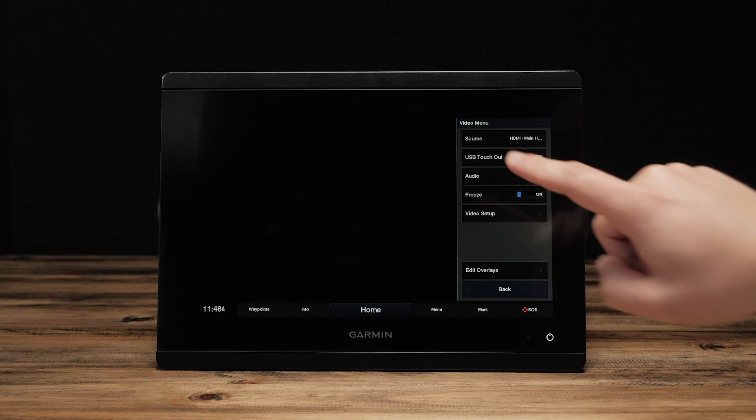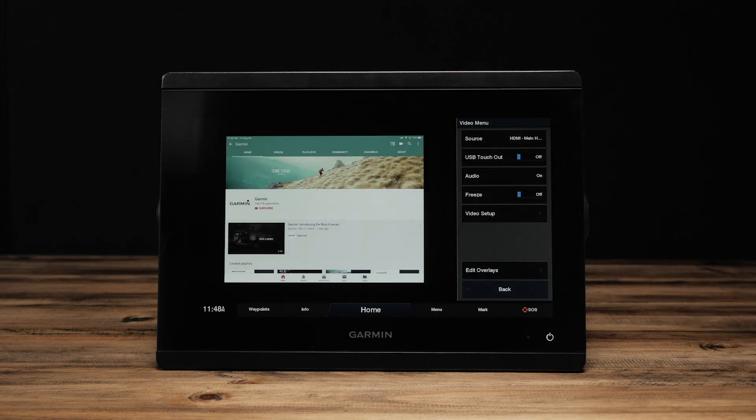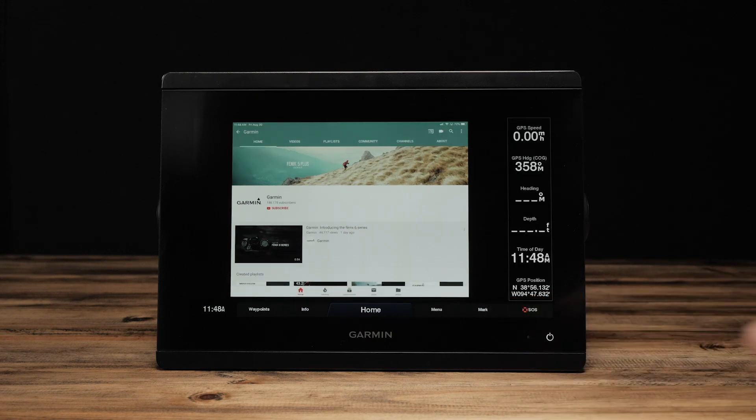Select HDMI. Now, plug your phone or tablet into the HDMI adapter. You should see your phone or tablet screen being mirrored on your multi-function display.